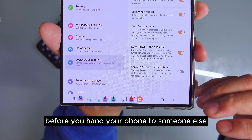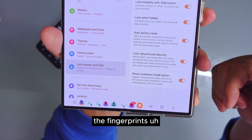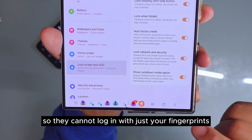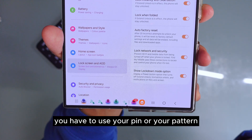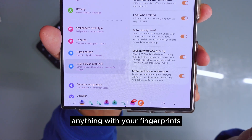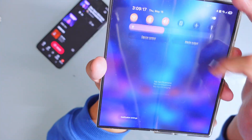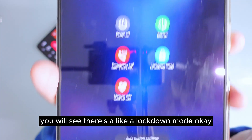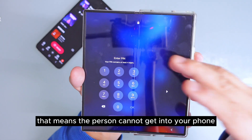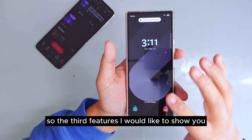The second feature is 'Show Lockdown Mode Options.' This is pretty important before you hand your phone to someone else. When you turn this on and lock your screen, the fingerprint, pattern, and everything will be locked — they cannot get in with just a fingerprint. You have to use your PIN, pattern, or password. Anything with face ID or fingerprint will be shut off because lockdown mode is active. When you press lockdown mode, the person cannot get into your phone until you use your PIN.